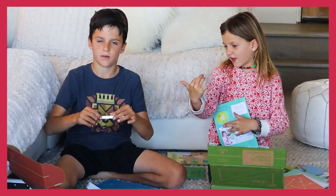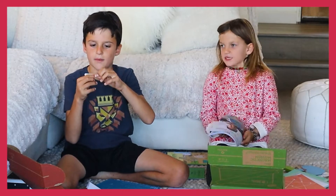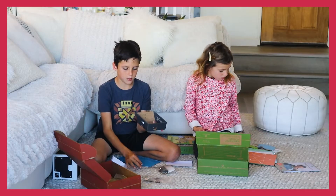Look at that — look at this! It's actually bendable. I'm not going to bend it too much or else I won't be able to bend it back. This looks really complicated and really interesting.